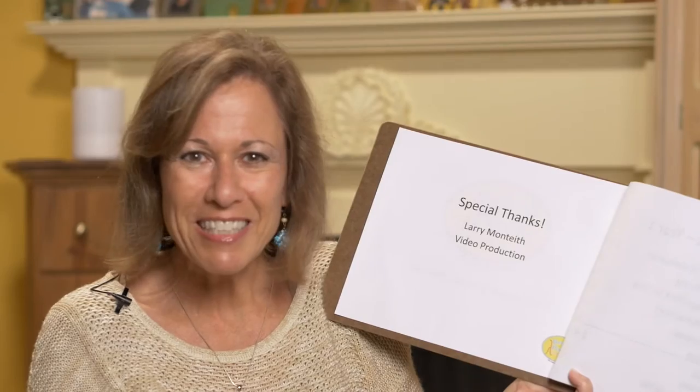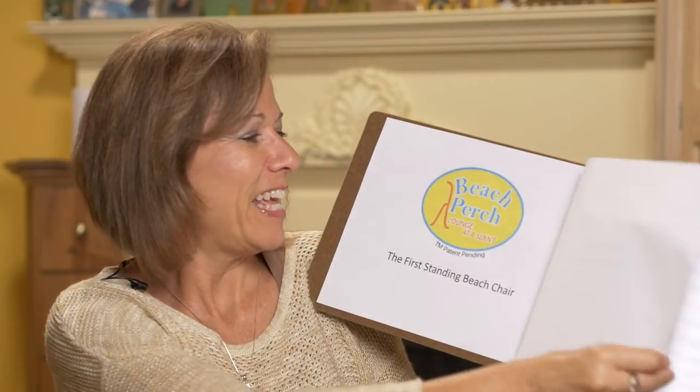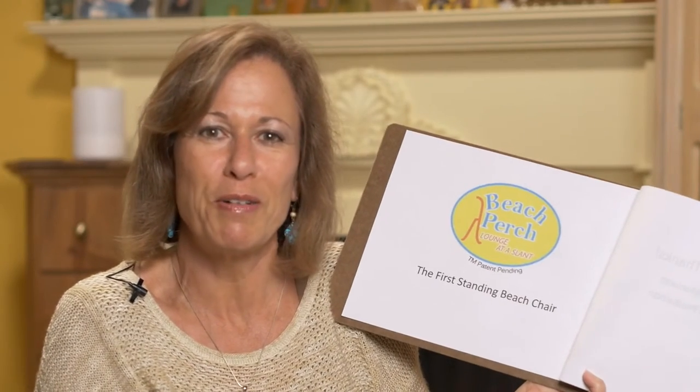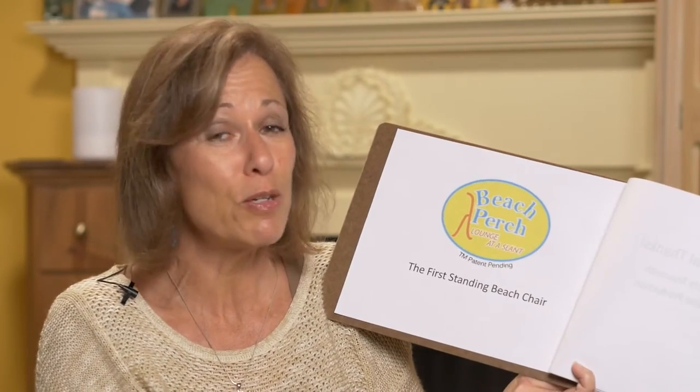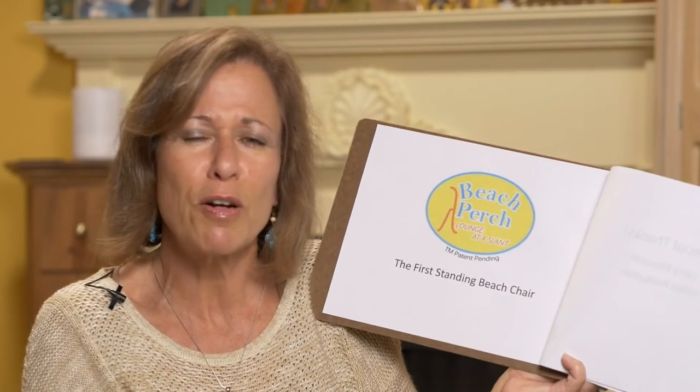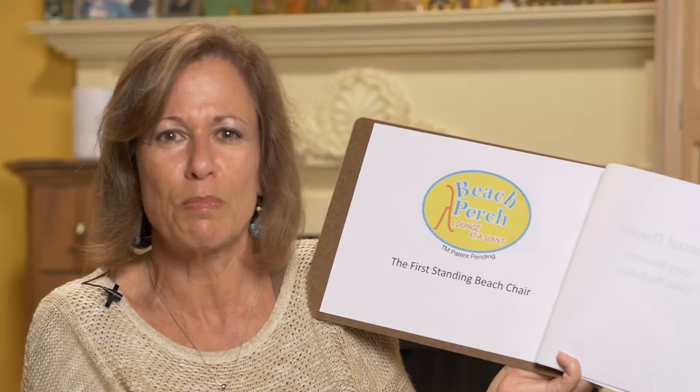Special thanks to Larry Monteith, my videographer — couldn't do it without him. I hope that you'll find the opportunity to invest in my Beach Perch — it'll be yours too. Starting at $10 or $25, I have gifts to give away and I really want to make this something special.